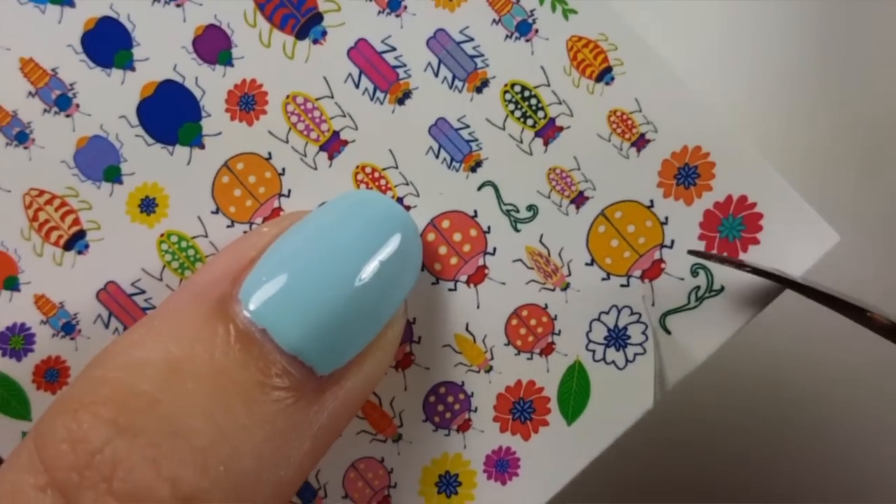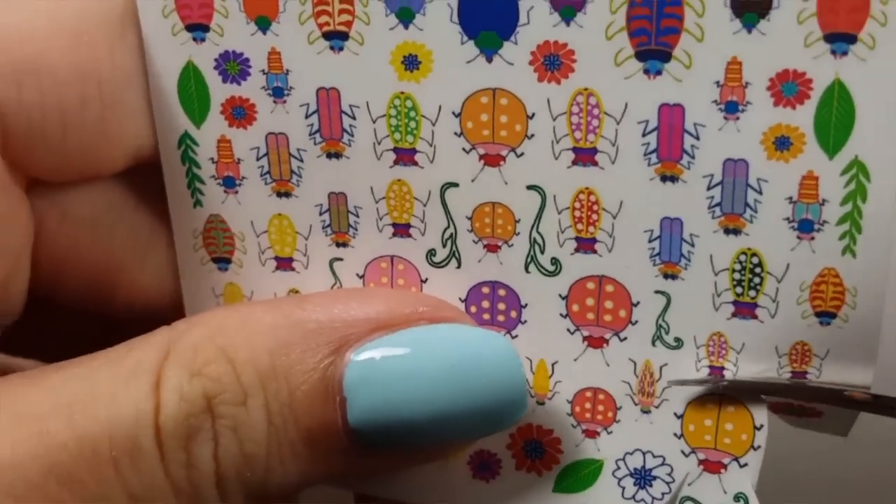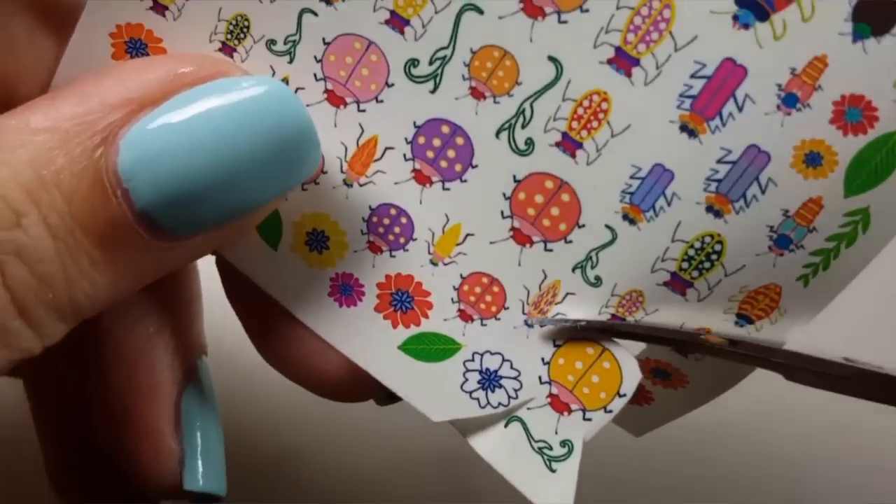These decals are a little bit different from other decals in that they do not have a plastic film over them protecting them, and they are not separate images.